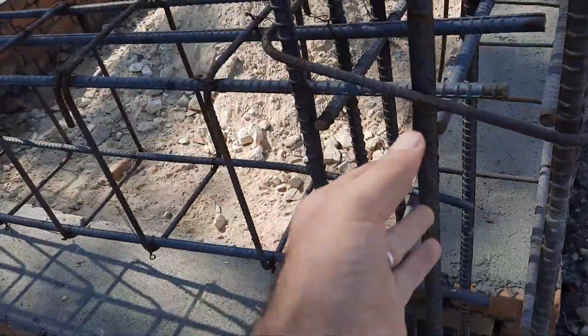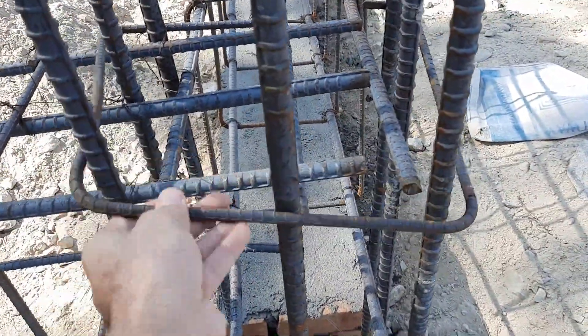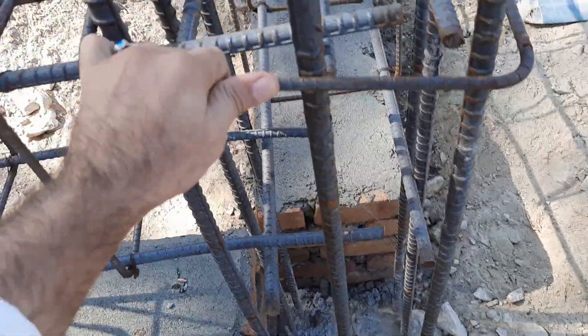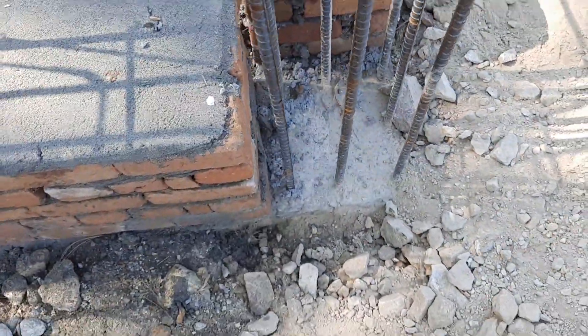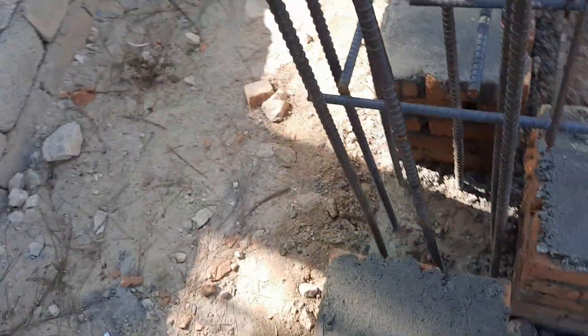Now let me guide you for steel reinforcement. As you can see, this lateral tie diameter is 8 millimeter, but they didn't provide it at the bottom, which is very important to provide here. Also at the bottom, guys, they didn't provide any development length to make a good bond between steel and concrete, because this is the end of the beam.